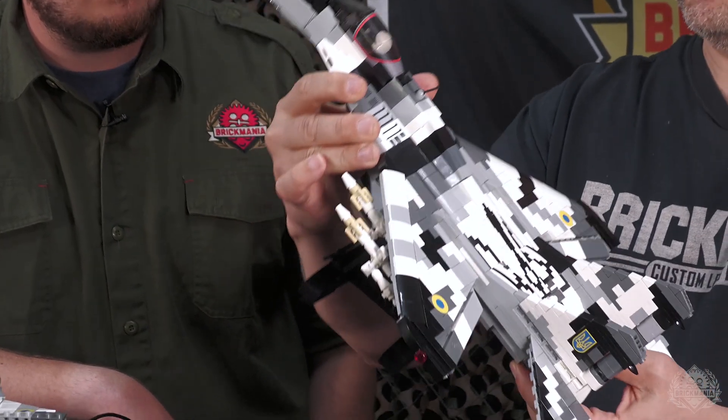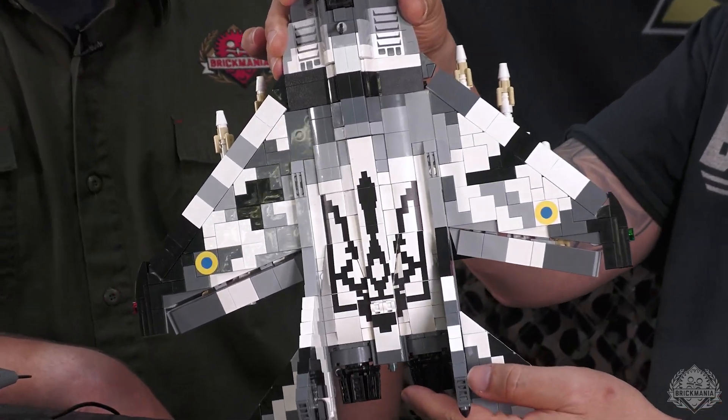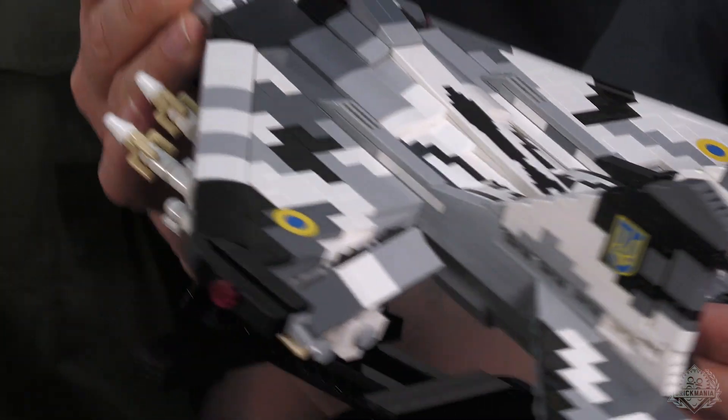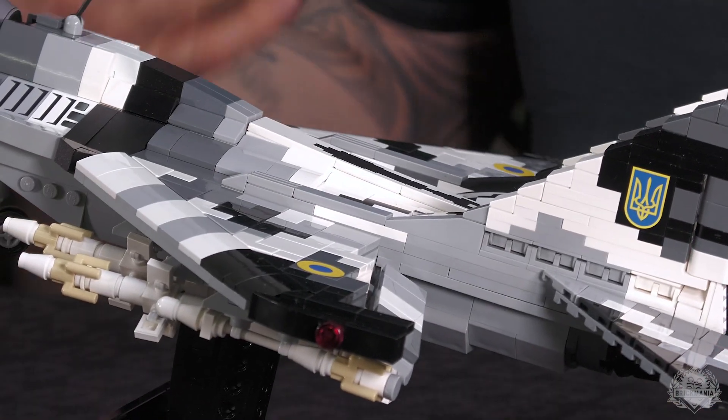Wings completely redone — look at that printing. I could not believe how well it turned out, even on the smaller scale, just how well it came together. That was something we really wanted: all these MiG-29s that the Ukrainian Air Force have, they put them in this crazy digital pattern. It's very similar to the original pattern, but they digitize it — it's unique to Ukraine.